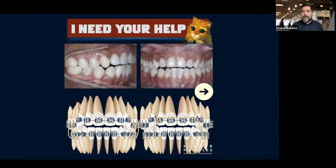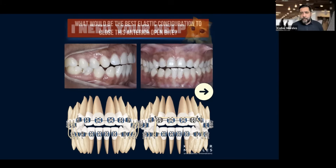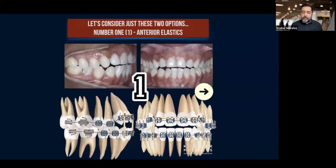Why am I asking this? Because most of the time when I see this kind of thing on the internet, on social media, people think that we need to put the elastic in the anterior segment, but is that really the best option? So what would be the best elastic configuration to close the anterior open bite? Considering that we can use elastics for that, I put two options here.